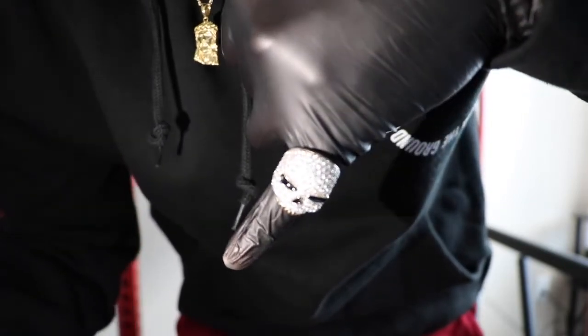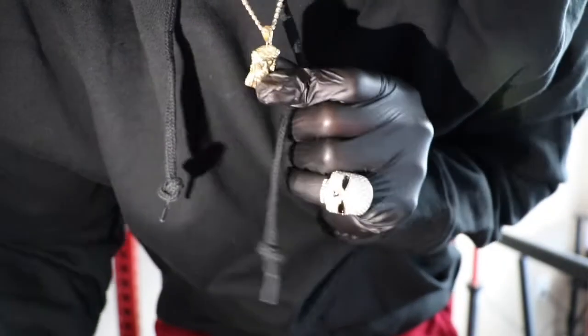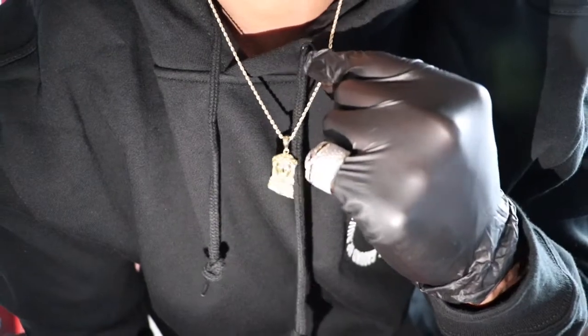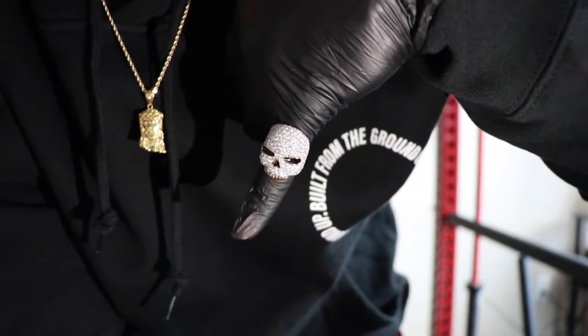This ring is jumping, guys! As you can see, this is a Jesus piece — 18 karat solid gold with SI diamond eyes. And this is a 2mm rope chain, 14 karat solid gold. Check it out — I'm wearing the official Shop GLD merch. Look at that!